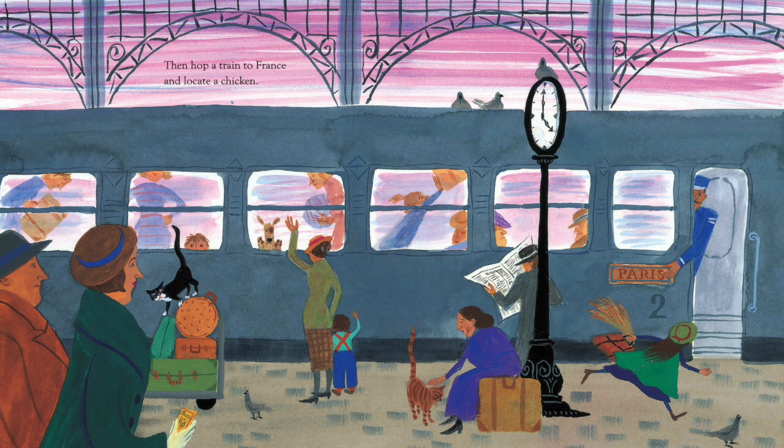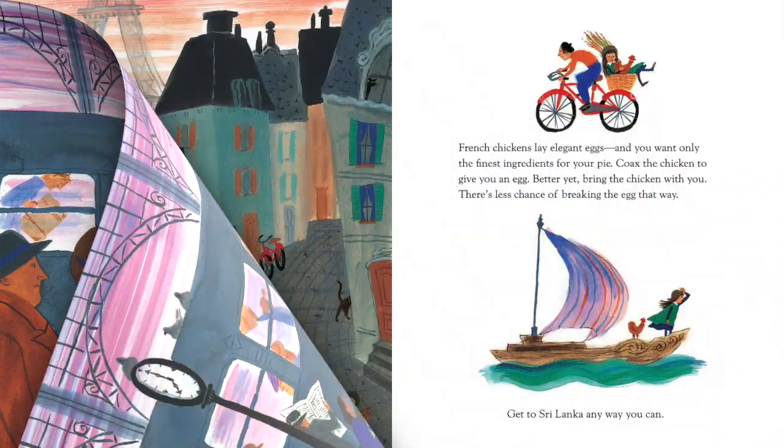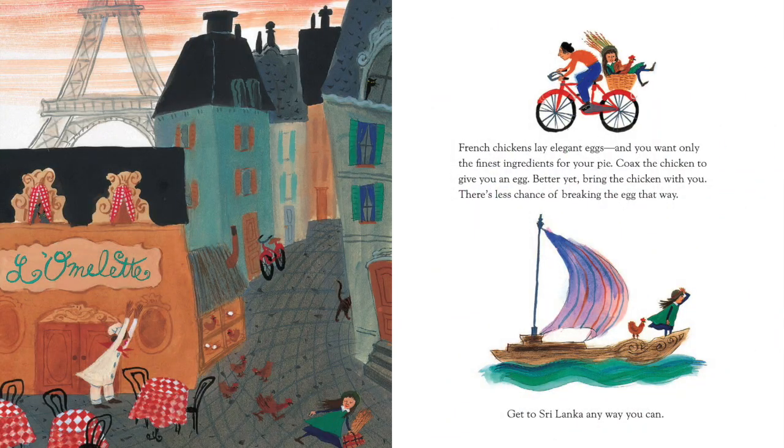Then, hop a train to France and locate a chicken. French chickens lay elegant eggs, and you want only the finest ingredients for your pie. Coax the chicken to give you an egg. Better yet, bring the chicken with you. There's less chance of breaking the eggs that way.